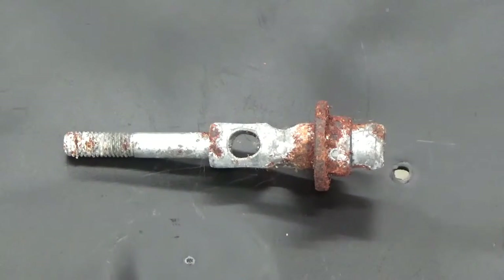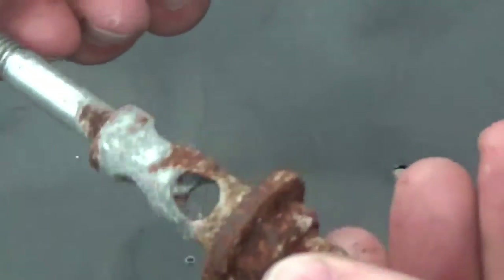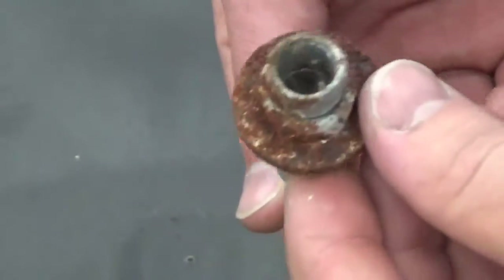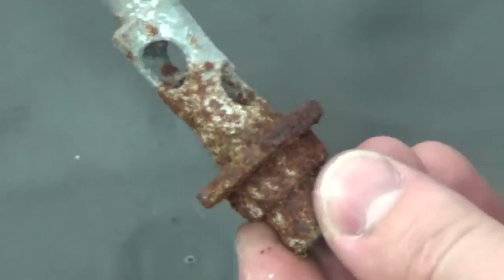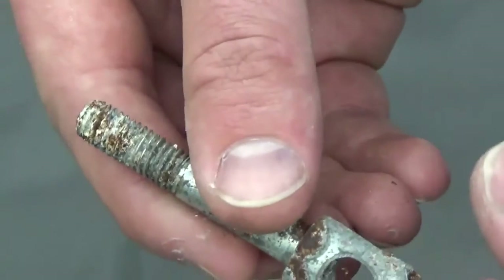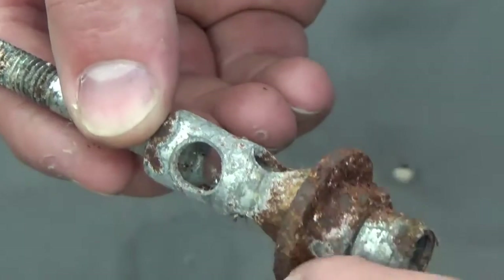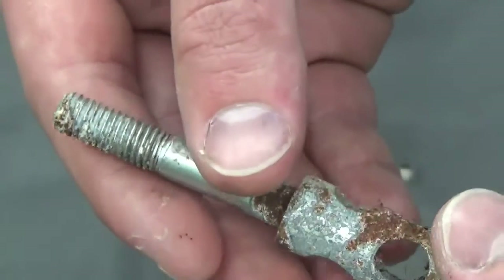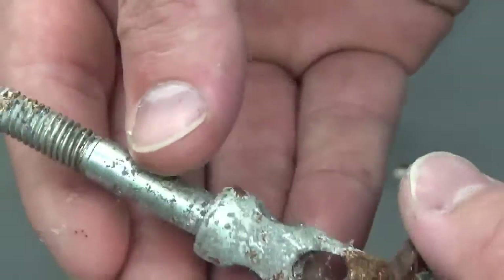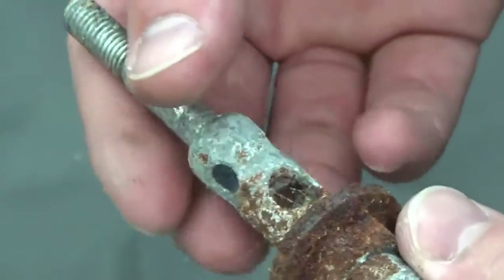Here we have a rusty bolt, just off of an air cleaner cover from a Kawasaki KZ 750 twin. You can see how rusted and corroded this bolt is and how the threads have some debris in them. What we're going to show you is how we can clean this back up, clean the rust off, and how we can restore the threads on this part, which we feel is very important.